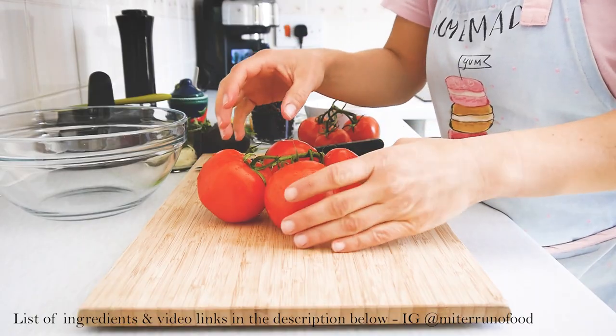Anyway guys, I hope you really like this video. If you haven't already, hit the subscribe button and activate the bell so you get notified every time I make a new video. I'll see you next time — bye! So the first thing we need to do is chop the tomatoes.